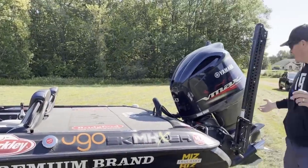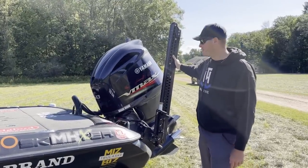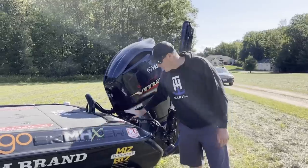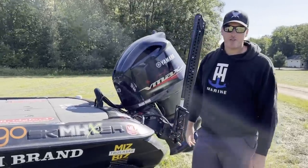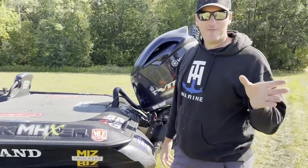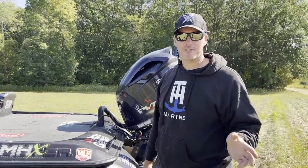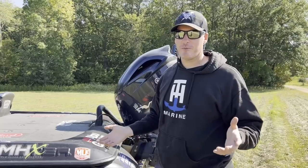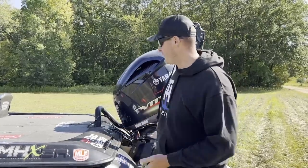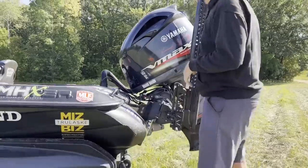Moving to the back of the boat, we've got two PowerPole Blade eight-footers. We've got a hydraulic Atlas jack plate, which is something that, as my wife would know, I never thought I'd need, but now I've run them for the last five or six years. I don't think I could ever buy a boat without an Atlas hydraulic jack plate — it's something that TX Marine makes, and they're phenomenal.